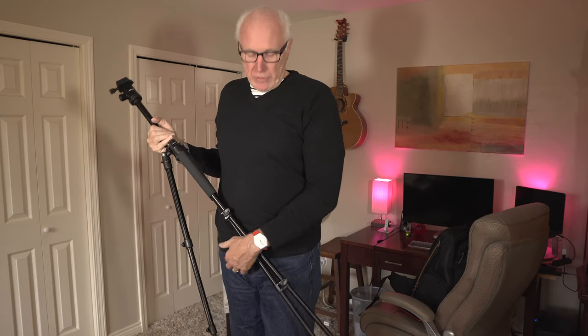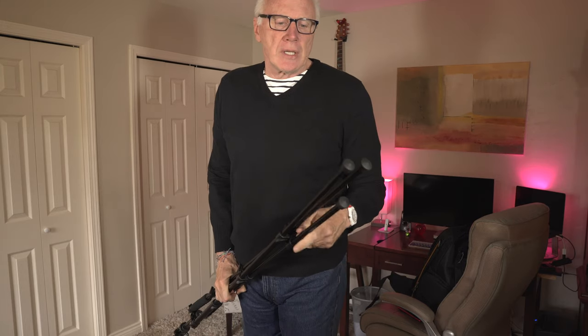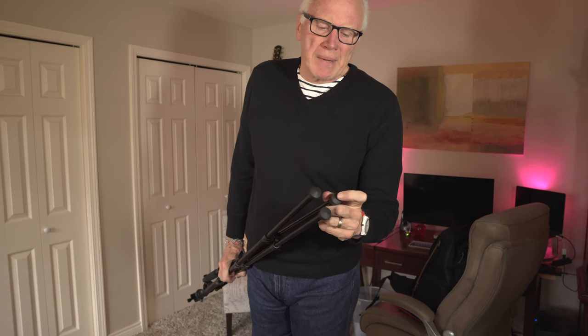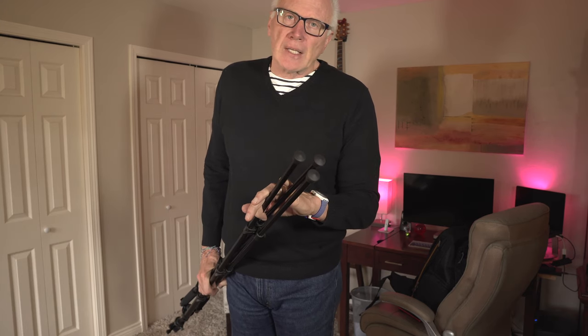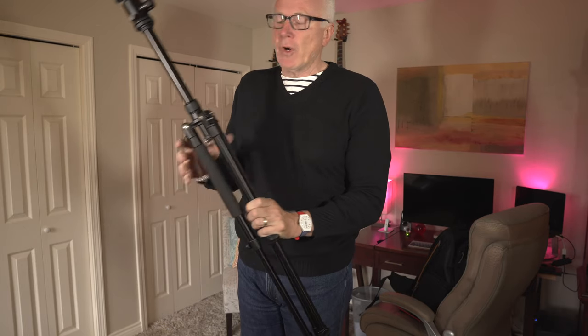Working our way down the legs to the feet — you'll notice the feet are rubberized, and they also have these sharp little points. It allows you to set up on a variety of different surfaces: floors, concrete, outside on trails. It's very stable, not going to go anywhere — particularly when you have that bag hanging from the hook up top.